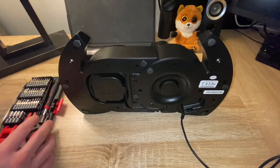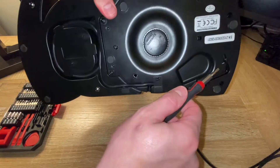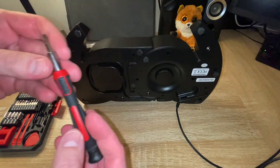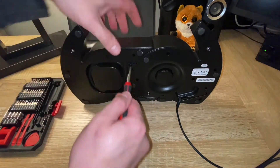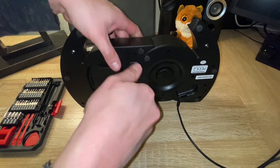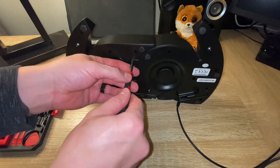You can do this in two ways: you can use the supplied Allen key on the side here, or if you're like me and you have a toolset, you can just use that. This is a T-15. I'm just going to go ahead and use this, so you want to stick the screwdriver in and back these two screws out very simply until they start to spin free.